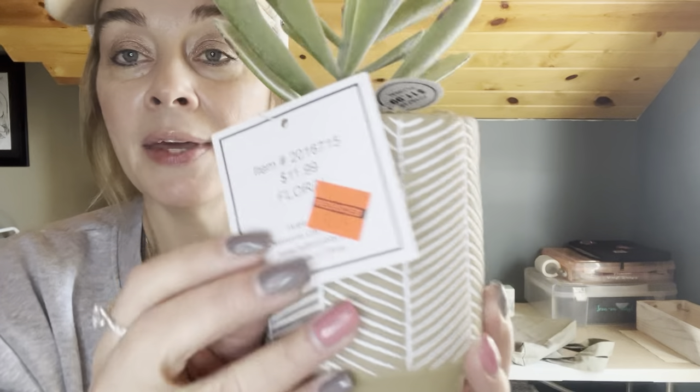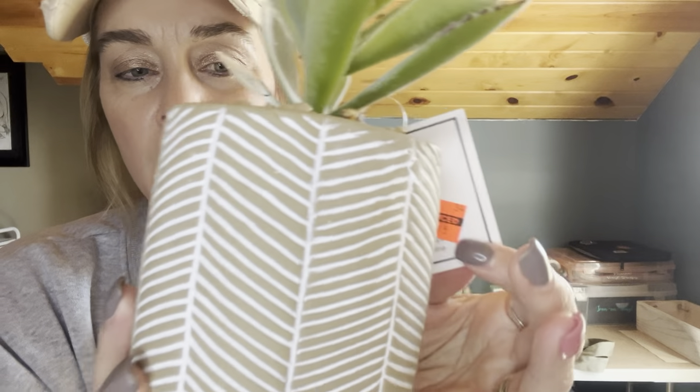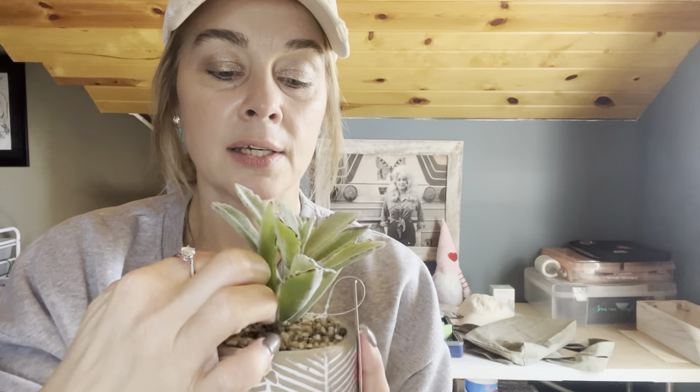I got a couple other things from TJ Maxx. I thought these were superb deals - I just had to get them. It's cute decor. I do not have a green thumb - I kill everything. I can kill a cactus. I have killed a cactus. That's why I like faux plants - I like to put them around the house and they're pretty. Pretty in your windowsills, on shelves. This was regular $11.99 and they had it reduced to $2.74. I love that pot - I think it's terracotta or a clay pot.